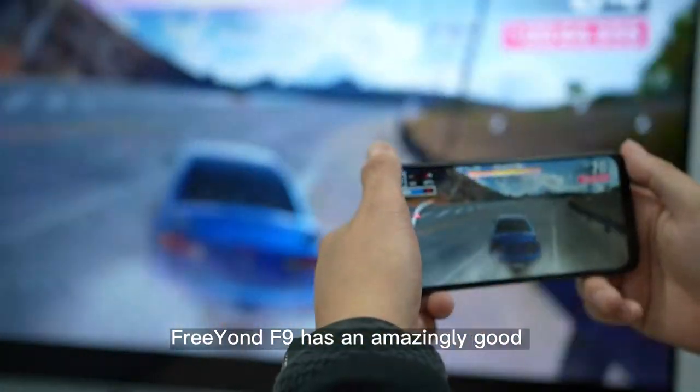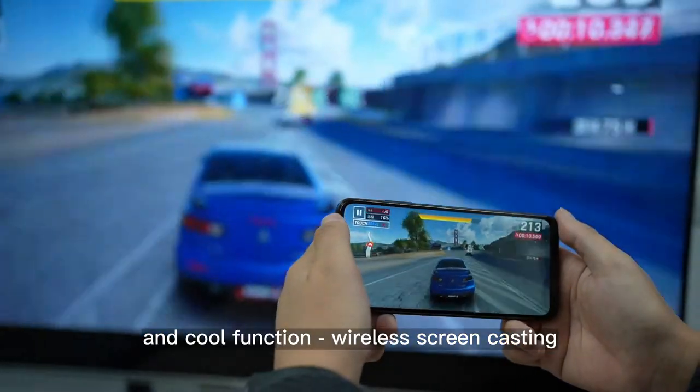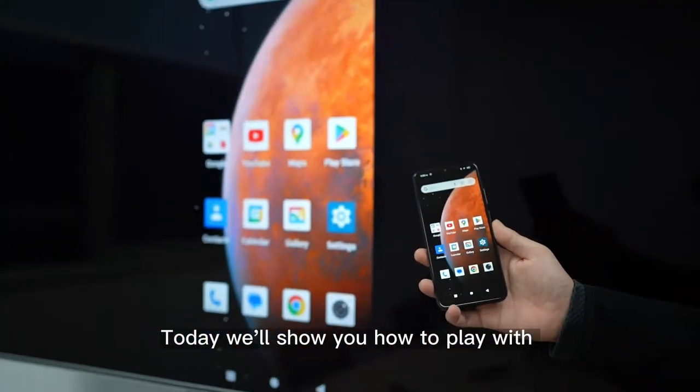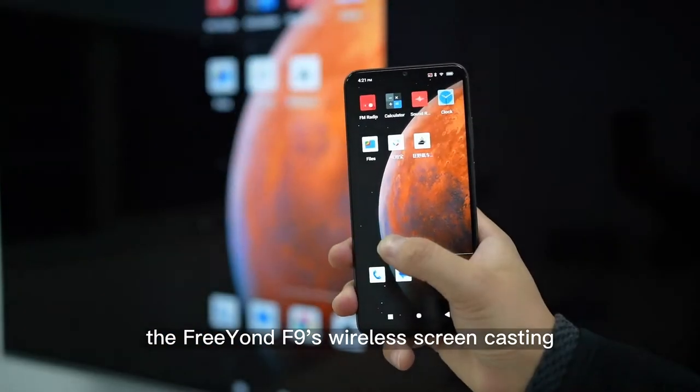Freon F9 has an amazingly good and cool function — wireless screencasting — which is overlooked by many. Today we'll show you how to play with the Freon F9's wireless screencasting.